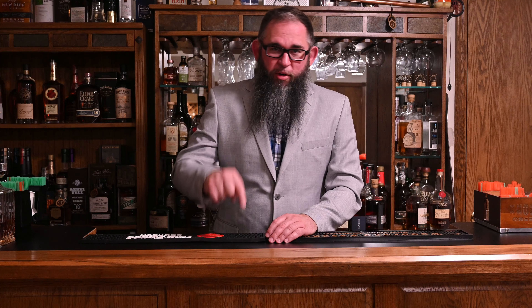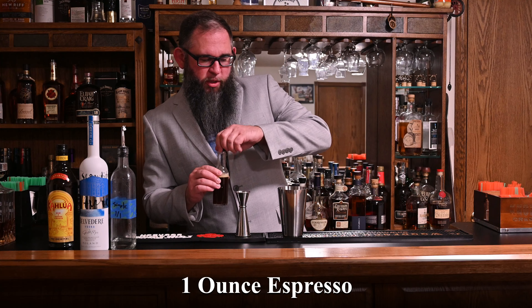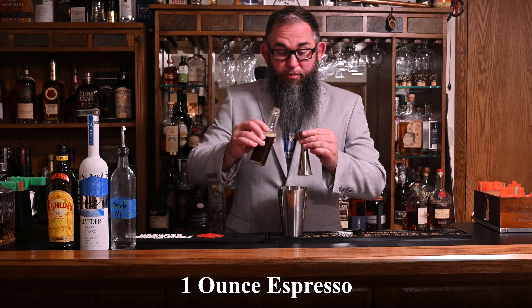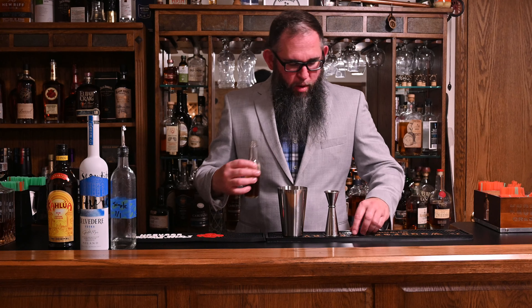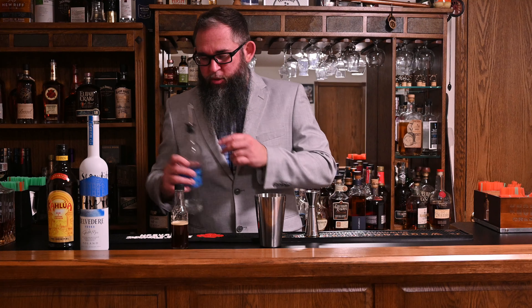Now let's get some ingredients, put them in a shaker, and get them in our mouth holes. We're back and we have liquor, which is always good. We're going to start off with one ounce of fresh brewed espresso. This was brewed about 10 minutes ago, so it's fairly fresh and still very warm. There are measuring tools with handles for hot liquids, though I find them a little unwieldy.